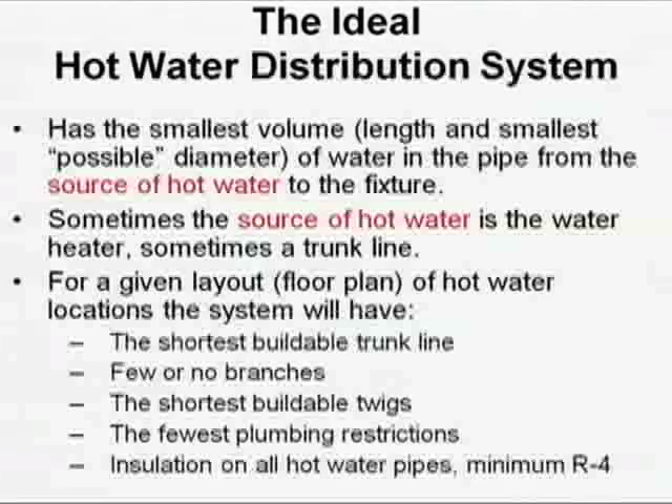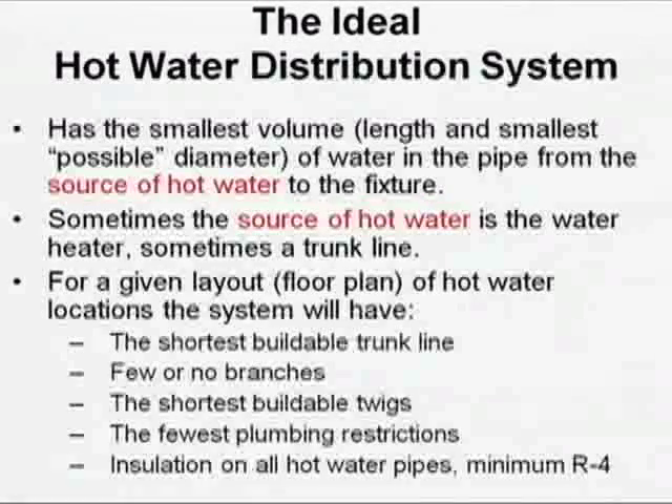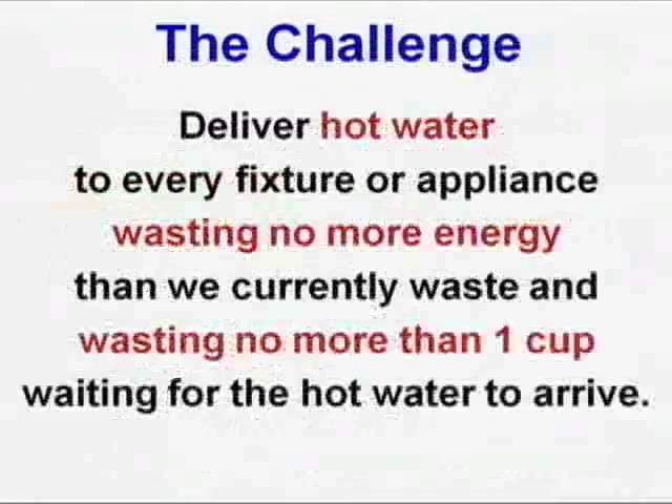You want the shortest buildable twigs, few plumbing restrictions. Elbows matter here, tees matter — minimize their use. And you'd like to insulate all the hot water pipe, because it loses heat. Our patterns of hot water use are bunched for the most part, not spread out. And because they're bunched, insulation makes a huge difference for the second draw.